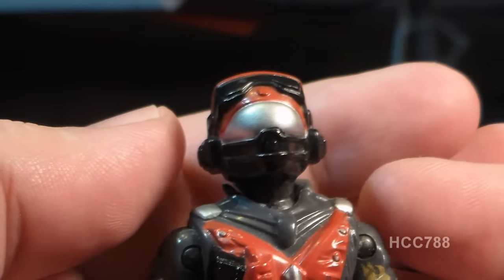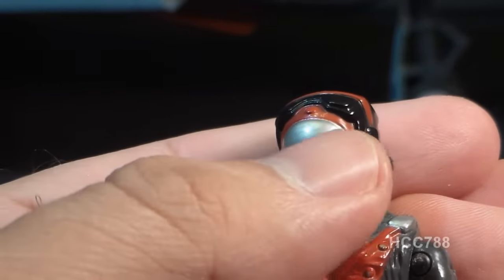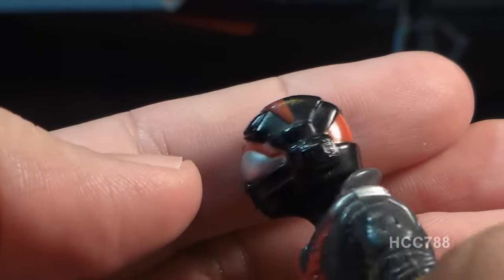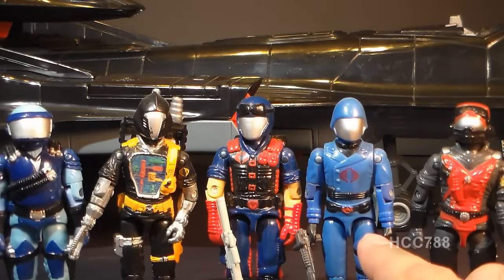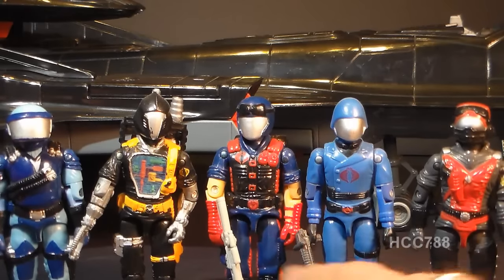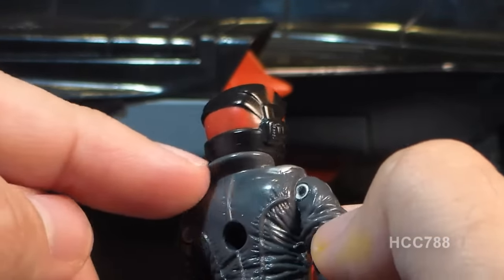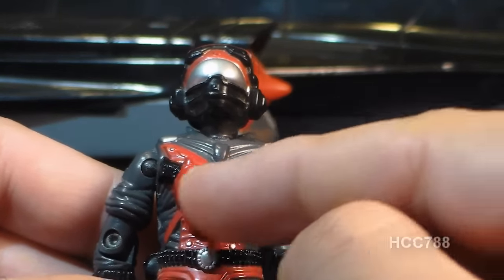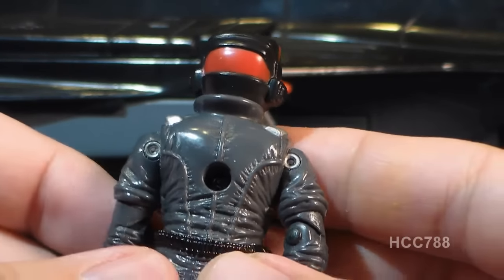Let's take a look at the sculpt, design, and color of the Stratoviper, starting with his head. He has a non-removable helmet — that's okay for a Cobra pilot, though if this were a G.I. Joe pilot, I would want it to be removable. He has a face mask, a silver plate over his eyes, and it looks like he has some goggles on top. This is an excellent-looking helmet with lots of paint applications and detail. This silver faceplate is a look that became associated with Cobra, starting with Cobra Commander way back in 1982. In 1986, that look started to be used more for Cobra's rank and file, such as the Viper, the BATs, and the Motor Viper.